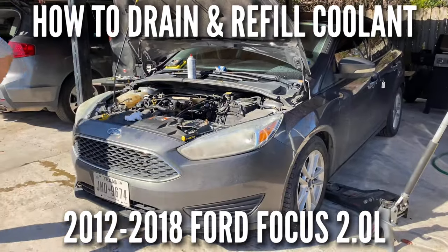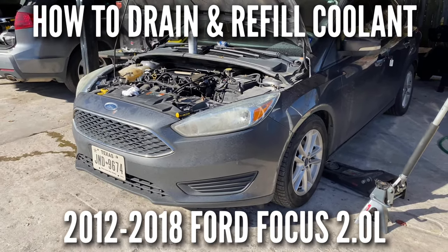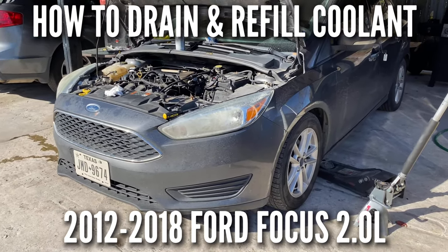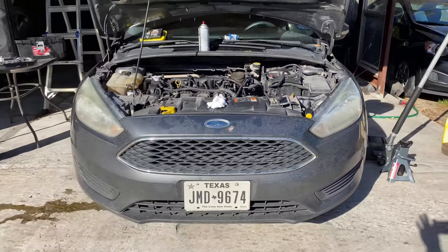Welcome back to the channel. On this one we're going to show you how to drain and refill the coolant on a 2015 Ford Focus.